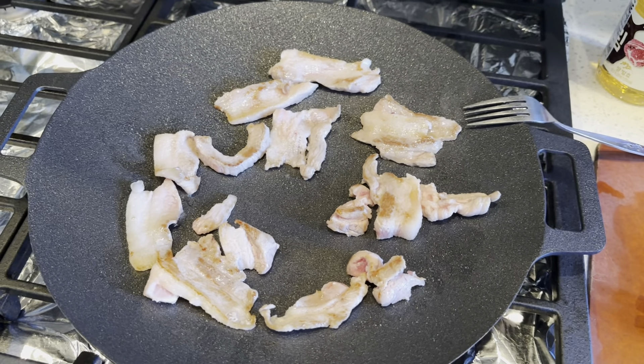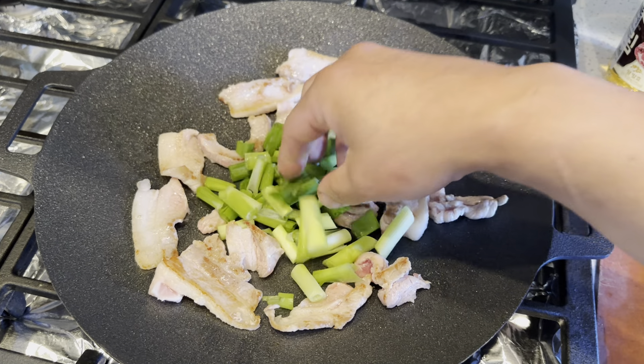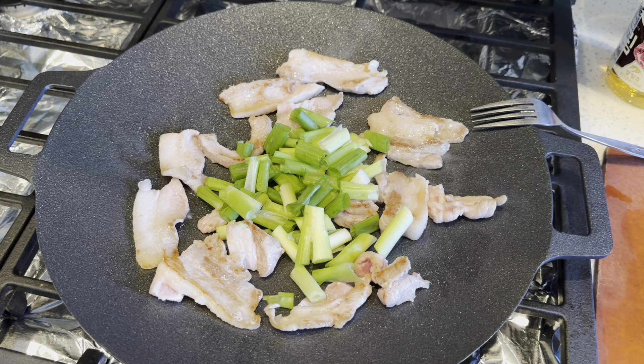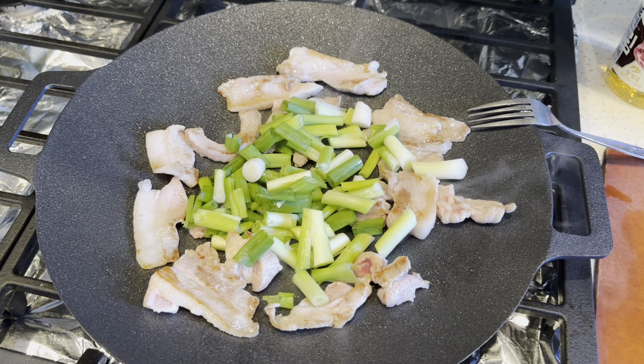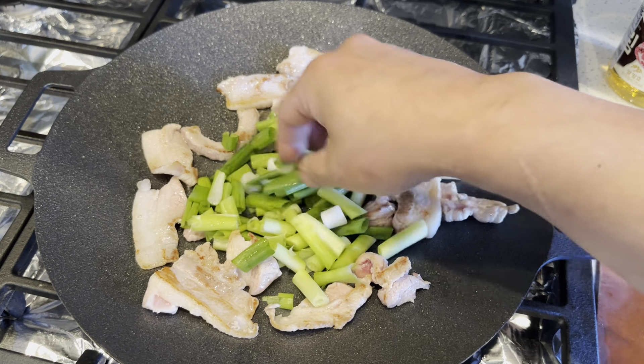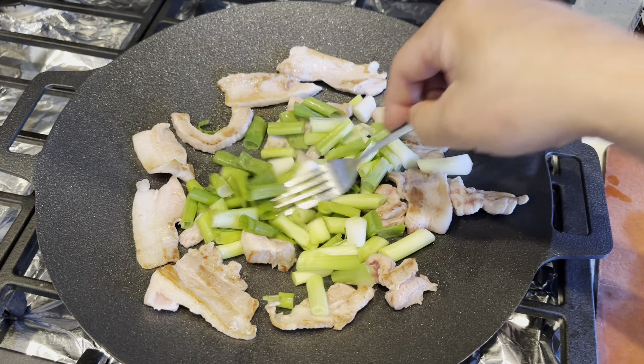If you are joining us for the first time, welcome to live streaming. This is not exactly live, but everything is all uncut, so you get to see beginning to end how I make this meal. I'm trying to keep it under 10 minutes.